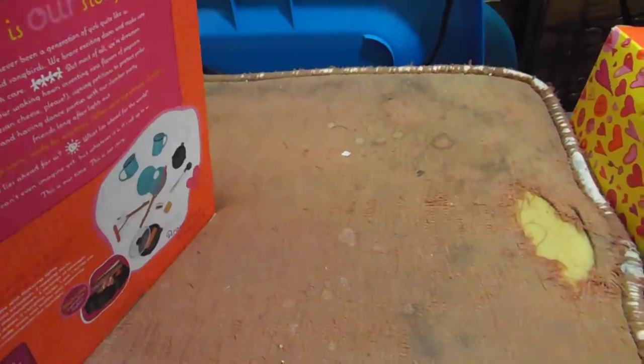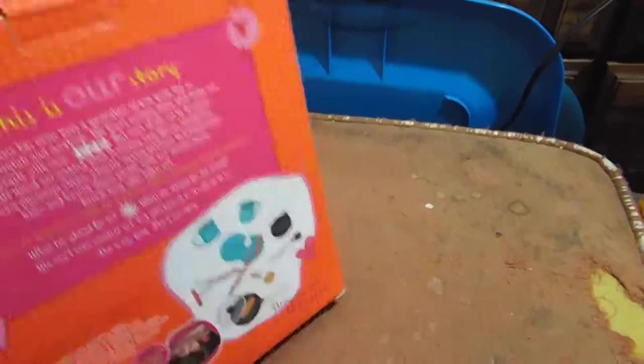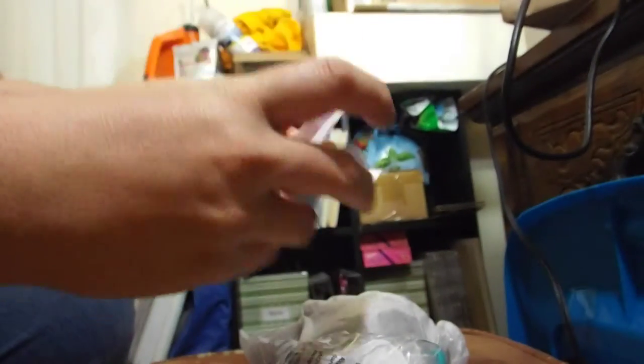Let's go ahead and open this up and see what we've got. Okay, one bag for this one. Let's set the camera down for a second and open up the bag. All right, let's see. Instructions are always good.